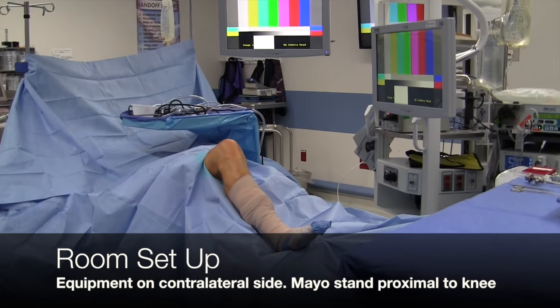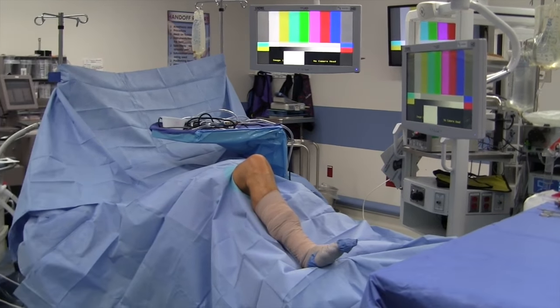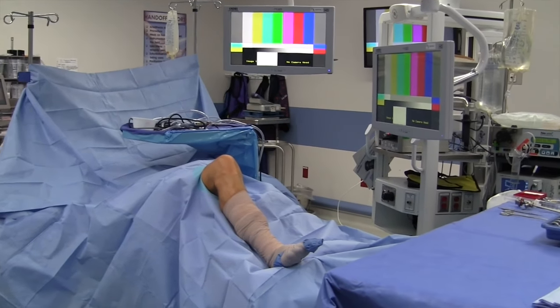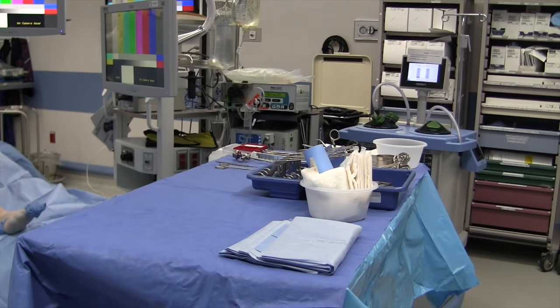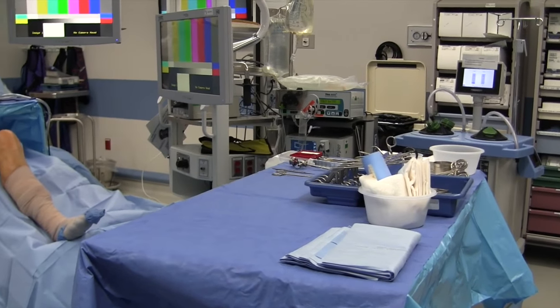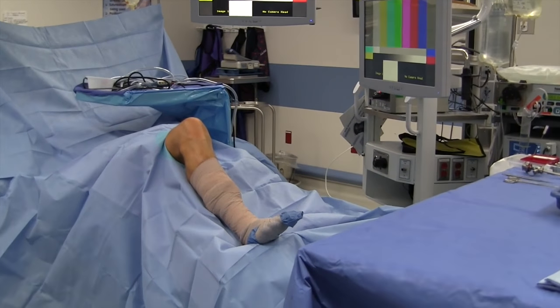Following initial positioning, an examination under anesthesia is performed. The leg is then prepared with chlorhexidine and draped with impervious drapes followed by an extremity drape. The leg is placed into an impervious stockinette and wrapped in coban. The back table and mayo stand are brought into place, and the arthroscopic tower and pump equipment and suction canister are placed on the contralateral side.